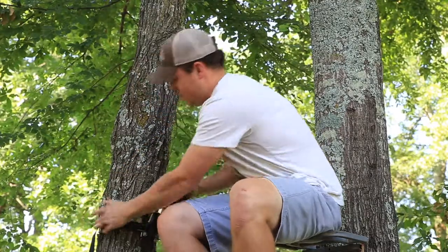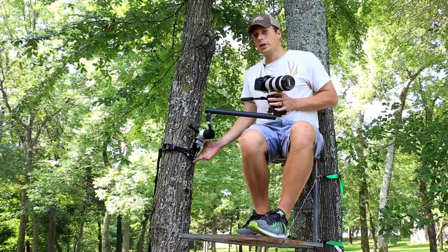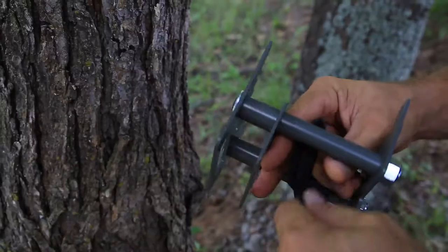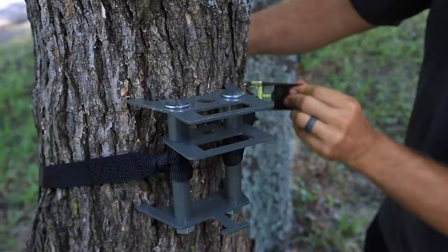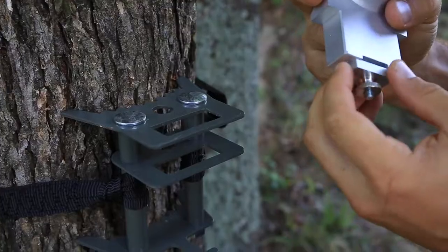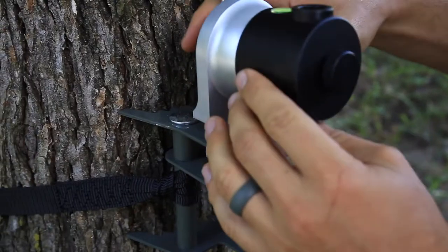Out of the box, one of the first things you need to know is how to put this bracket on the tree. You're going to loop both ends of this ratchet strap around these bars right here, come around the tree, ratchet it to the tree — very simple — and then you're going to slide and lock this shoulder system into the bracket.